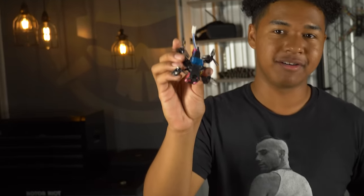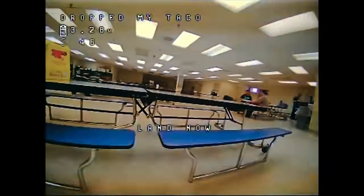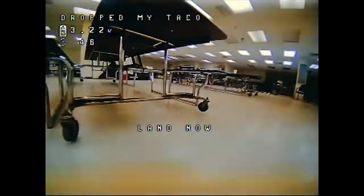Hey guys, welcome to Rotor Riot. I'm Bubby FPV and today we're going to be building the Bubby Toe. I designed this drone for indoor freestyle — it can do any trick you can name: trippy spins, mighty flips, it can do it all, and I'm super happy to be bringing this to you guys.